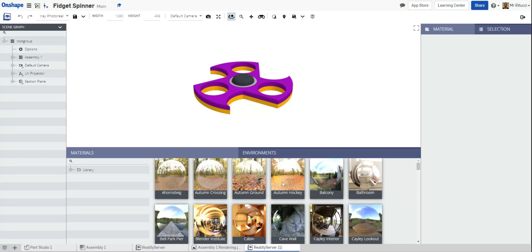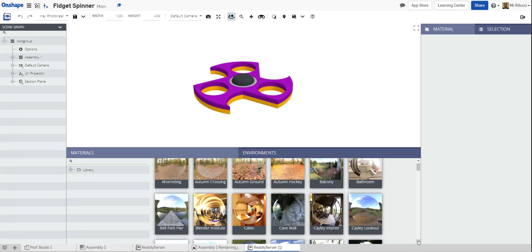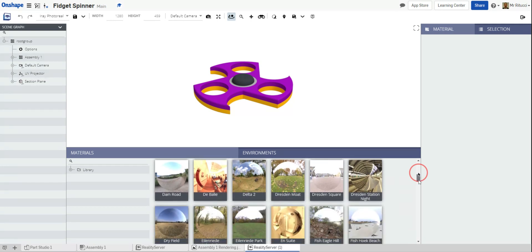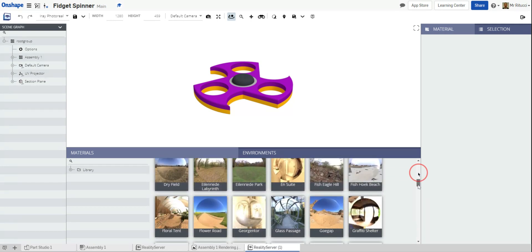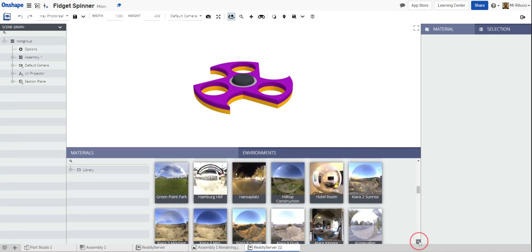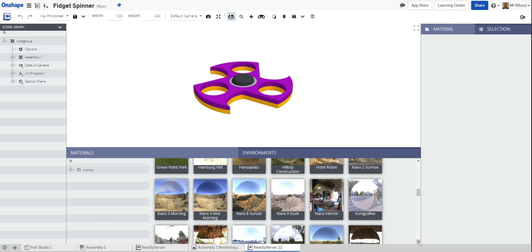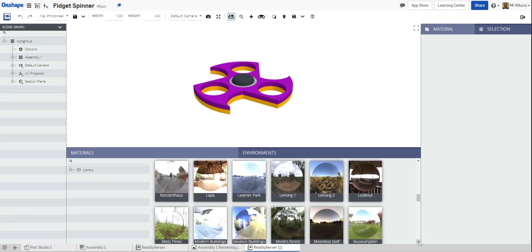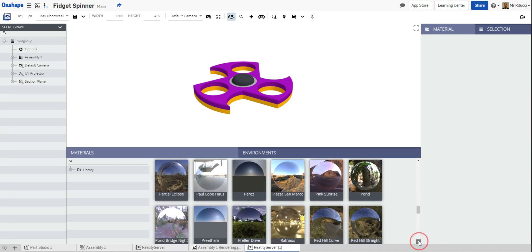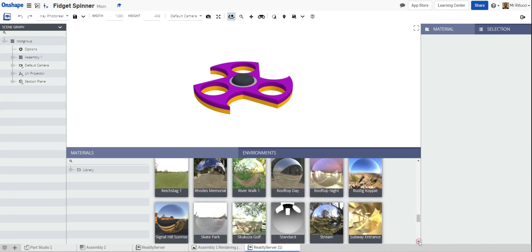Next we need to set an environment. The environment is basically what the background of the product will be — the product sits inside this environment and all the reflections visible on the product come from it. The lighting will also be affected by the scene. Scroll down and you can see there are loads of different environments. A lot of this is trial and error — just drop one in and see what works. The more you use it, the better you'll know which environments look good for renderings.